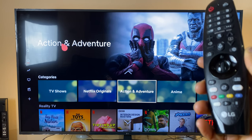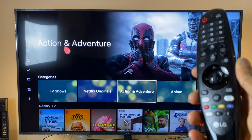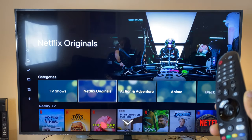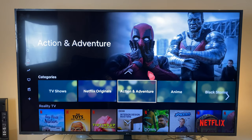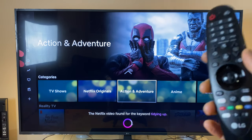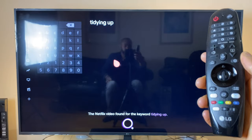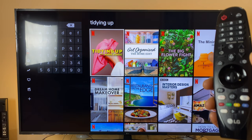There were a few questions about Netflix. The first one was: does voice search work across Netflix? There's a program called Tidying Up. I'll do a voice search for that. [Voice: Tidying Up.] The Netflix video found for the keyword 'Tidying Up'. So yes, voice search does work on Netflix.